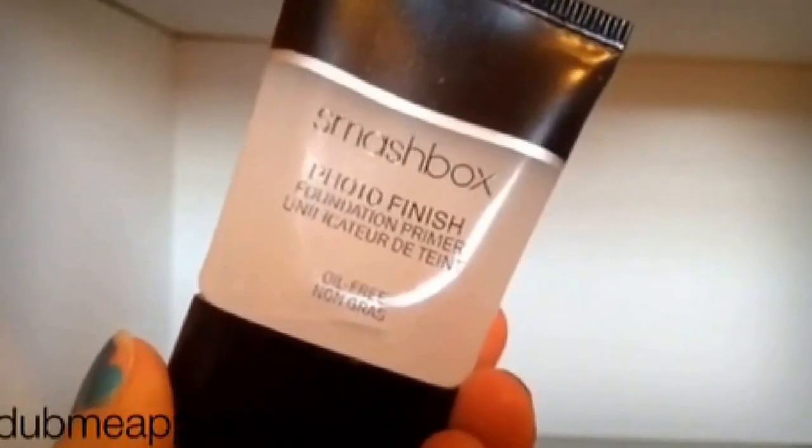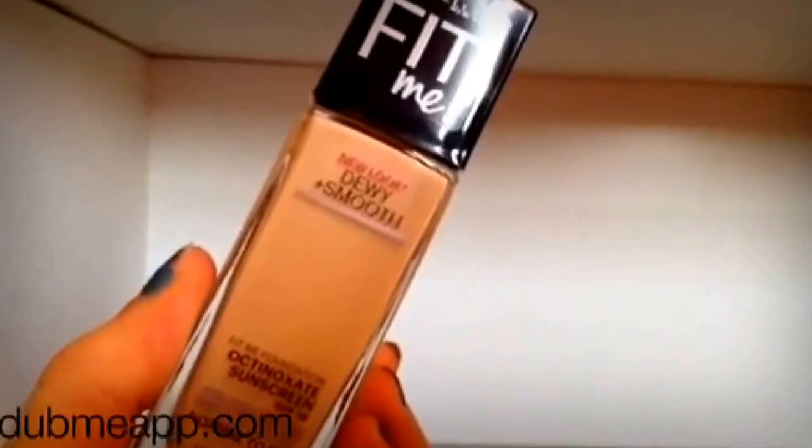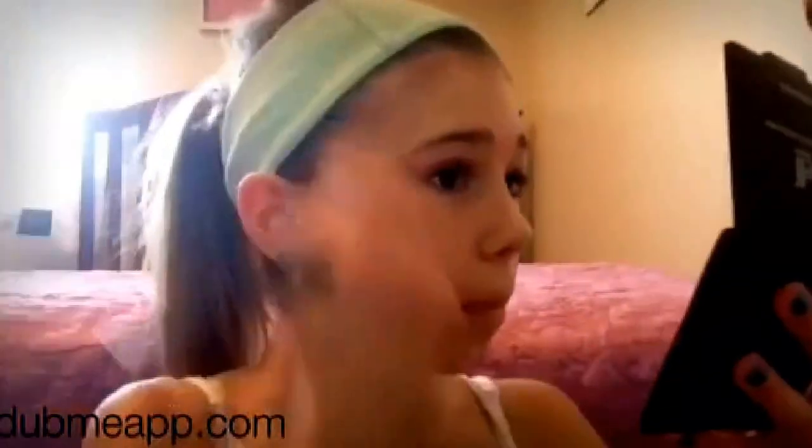Let's dive right in! First I'm starting with my Smashbox Photo Finish Foundation Primer and lightly putting that all over my face. Then I'll be using my Maybelline Fit Me Dewy Plus Smooth Foundation and applying it with my Flawless Airbrush number 56 brush by Sephora.